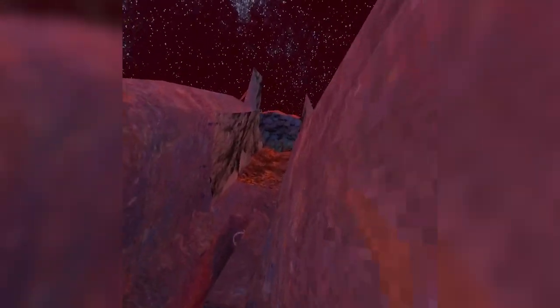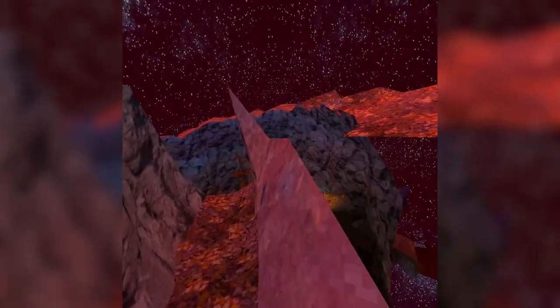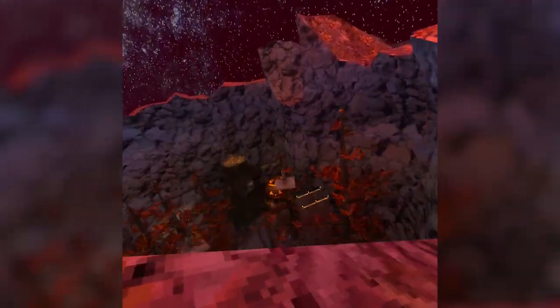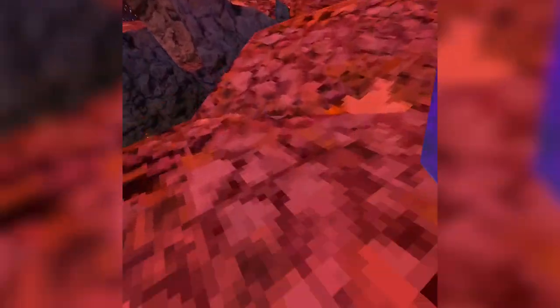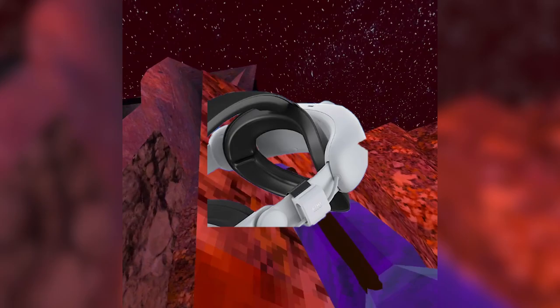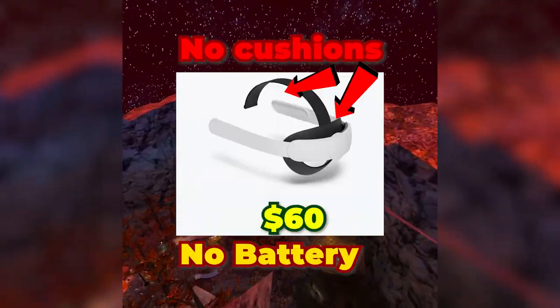You can literally play for seven hours at a time without dying — pretty much die sooner or later after that. Along with the battery, the head strap is insanely comfortable too. It comes with this top part that's super squishy and comfortable, along with this back part — it's like the elite strap for the Quest 2.